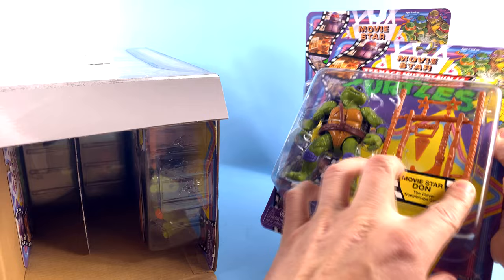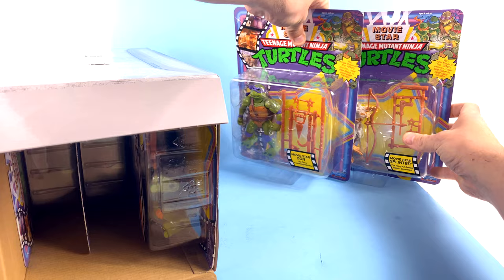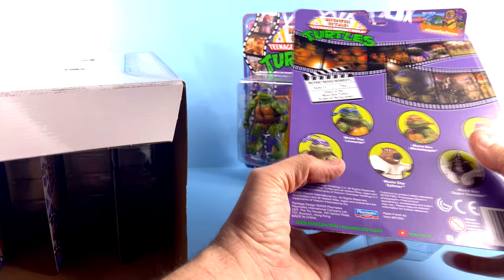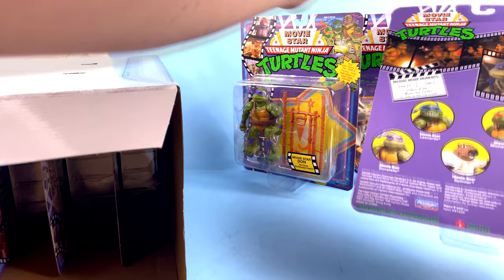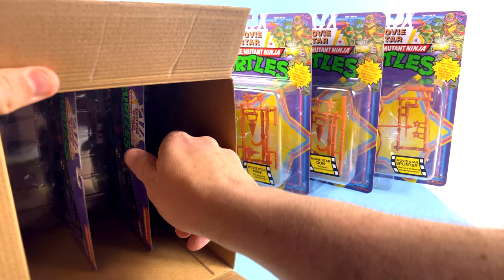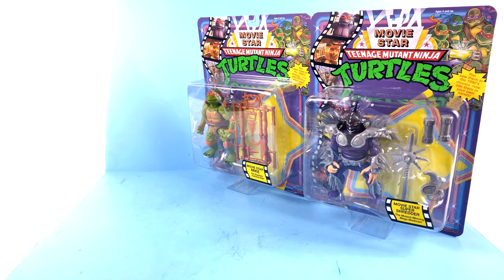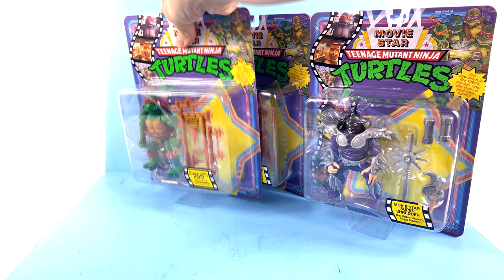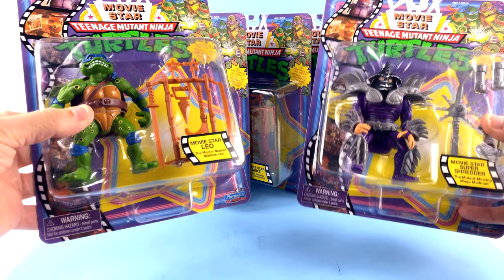Here we have Donatello — one thing that is different is the original Movie Star figures did not come with this weapons rack; this is something carried over from the original vintage figures. Coming out here, we have Michelangelo — absolutely gorgeous, the box art and everything is the same on all of them. You've got Mikey, Super Shredder — that's another one I didn't have as a kid, so I absolutely love having Super Shredder finally in my collection. Then there's Raphael, and finally the leader of the outfit, none other than Leonardo. You've got all six of these figures.